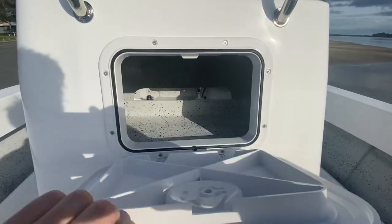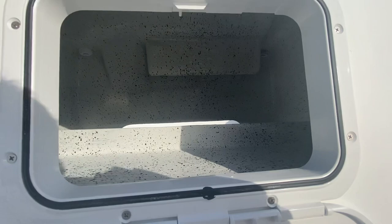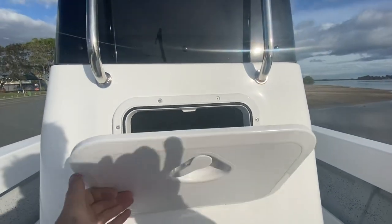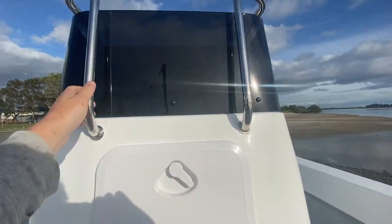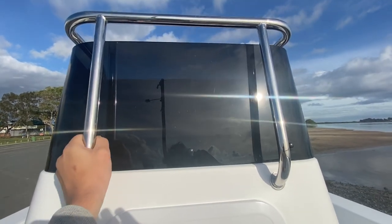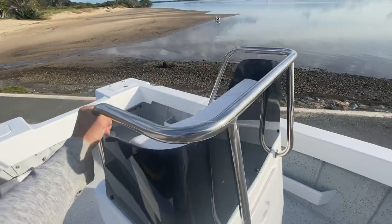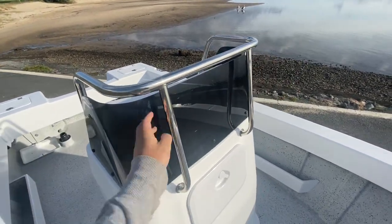We've got a nice big hatch on the front of the console here to access all your rigging, which makes that super easy to get to. We've got a nice big heavy duty 316 stainless steel grab rail fitted to all our consoles, which makes it super safe when you're out on the water — something nice and sturdy to grab onto.